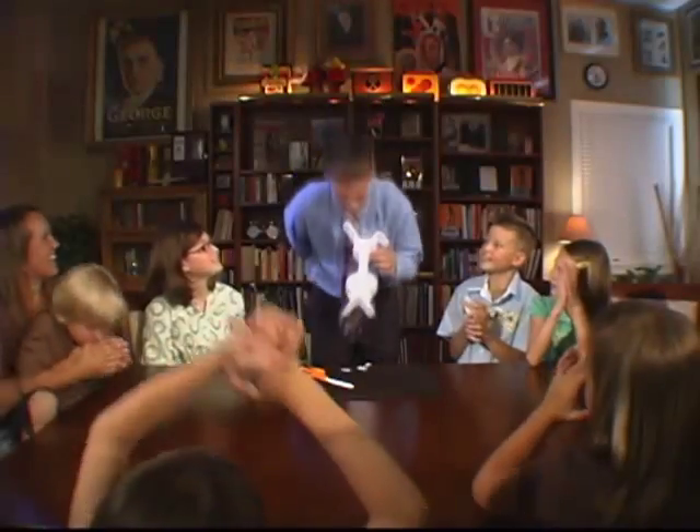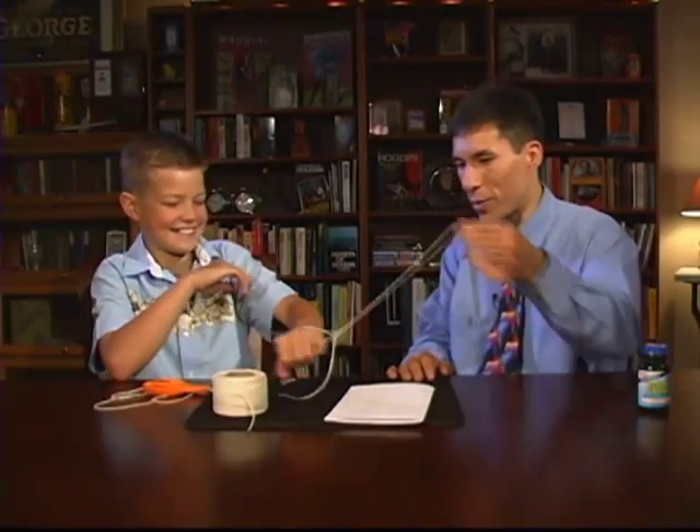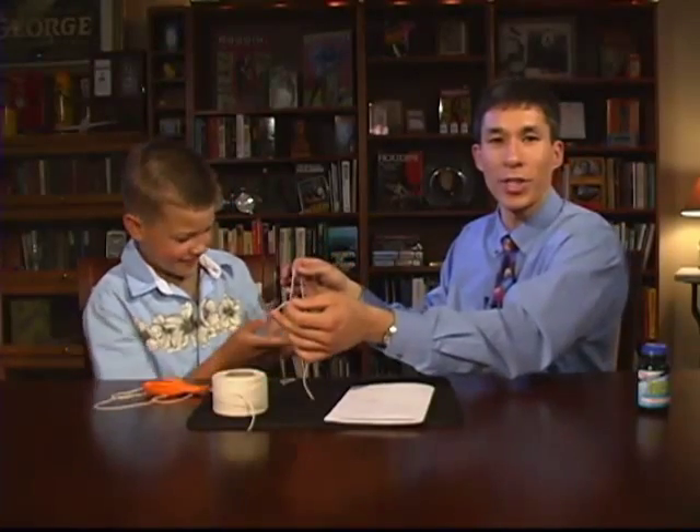Just like new. Benny thanks you, and I thank you. It pulls the gimmick back together for an opening hand. And they can check it out, and everything is examinable.